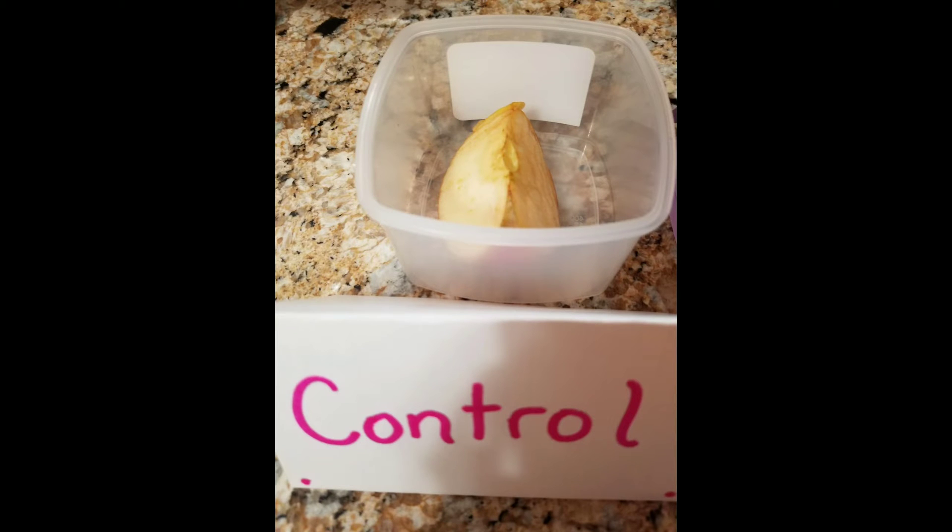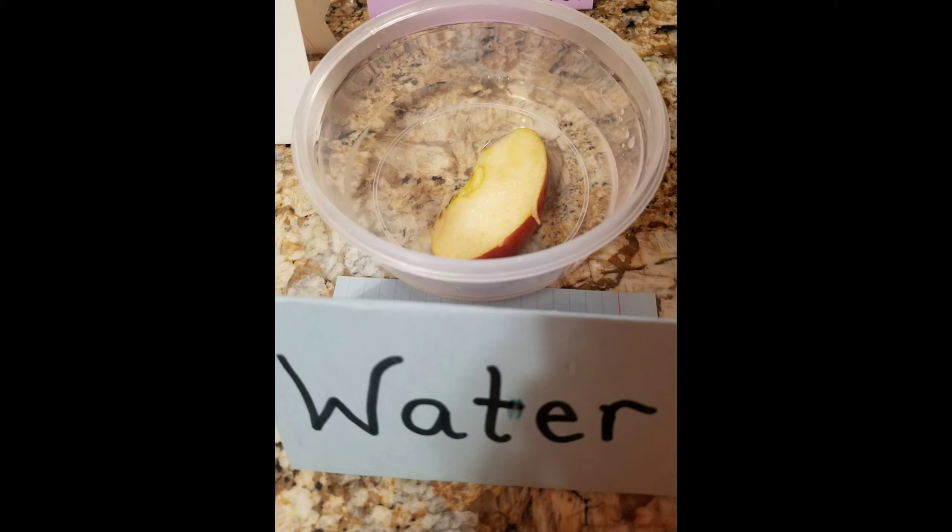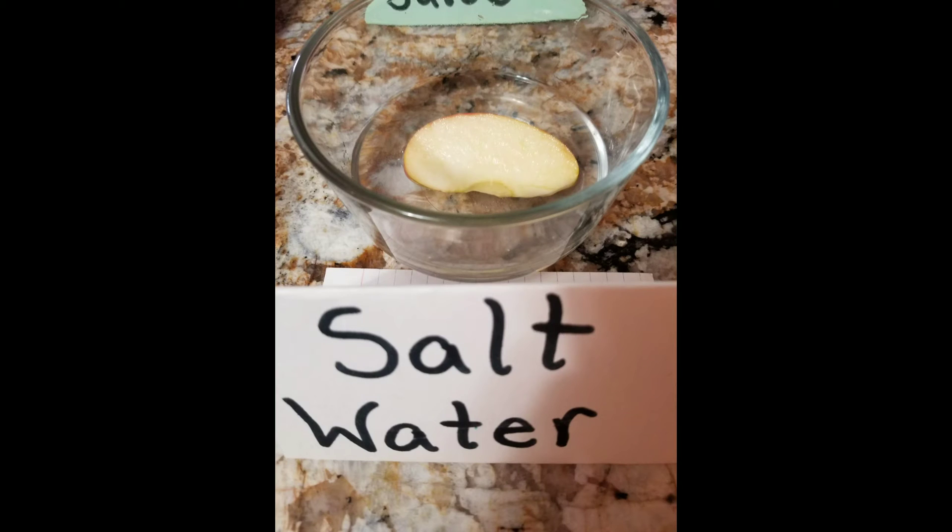Scientists, it's been 20 minutes and now I am observing each of my apple slices. I noticed that the control slice is a little bit browner than the rest of the pieces, but other than that there is not much of a change — just very slightly. So I think we may need to wait until a full hour is up before we make our final observation.